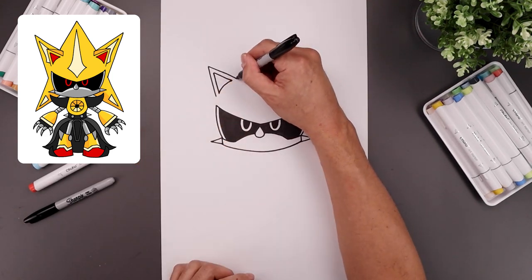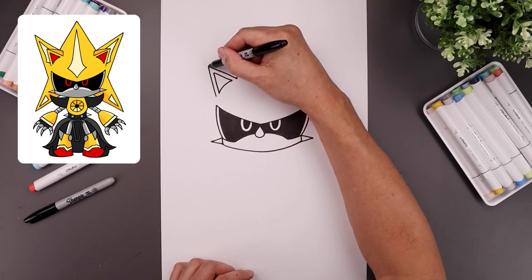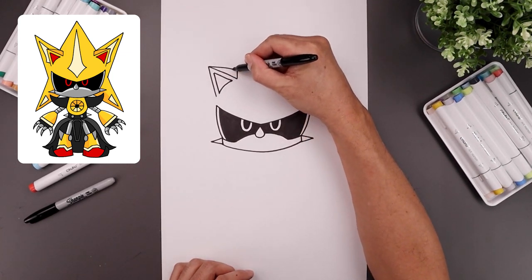From the inside of the ear, draw a short line going up towards the top, and from the tip, just going to bend this in and then down.